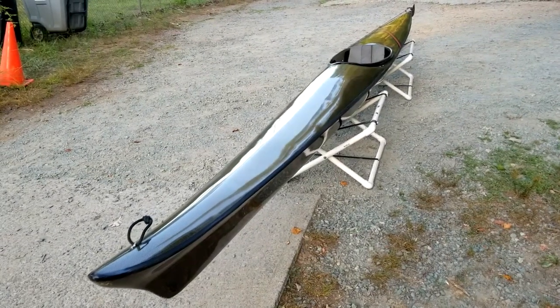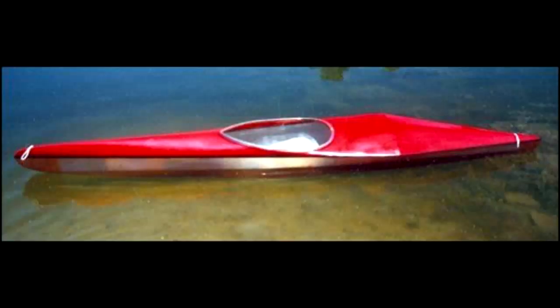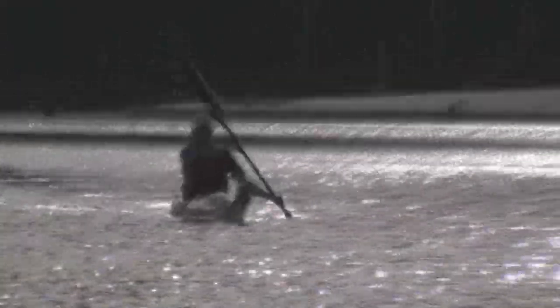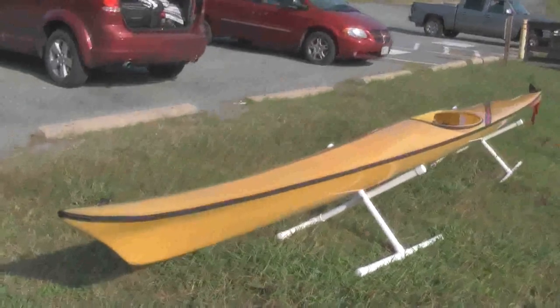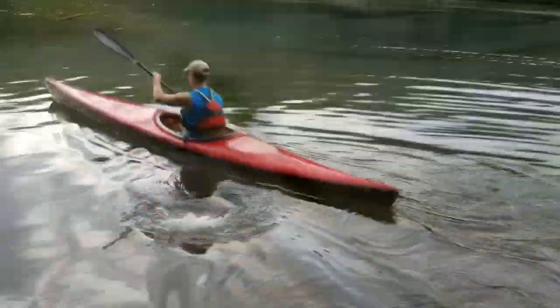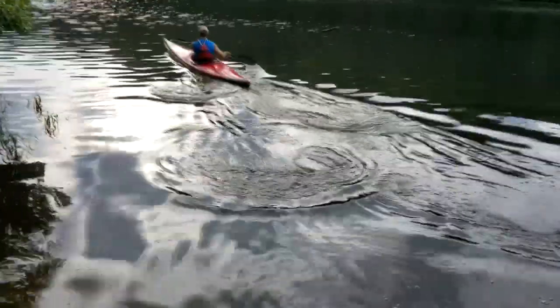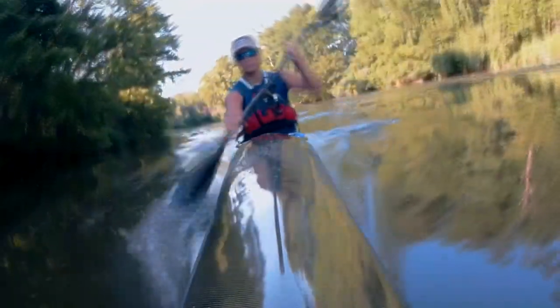When you want an extraordinary racing kayak made in the finest American tradition, or maybe just want to own a piece of American kayaking history, you want a West Side Boat Shop kayak — now available from davethekayaker.com. West Side Boat Shop kayaks: the tradition continues.